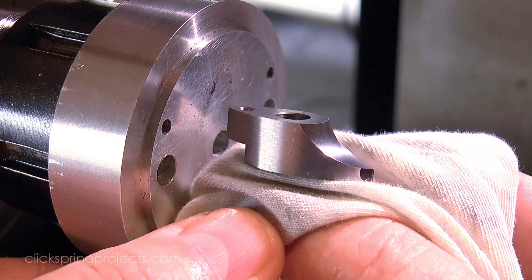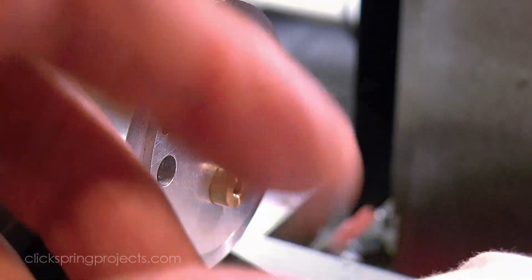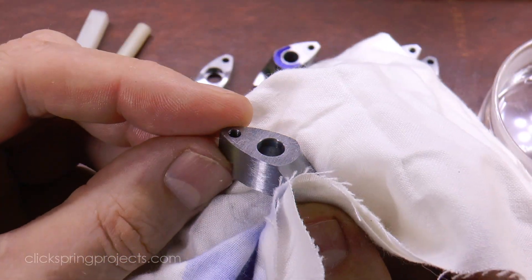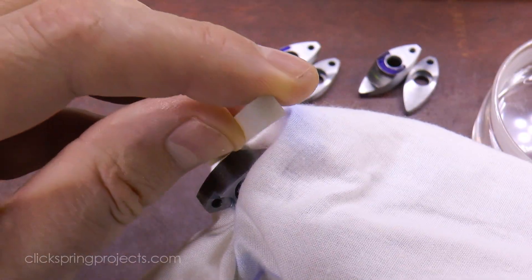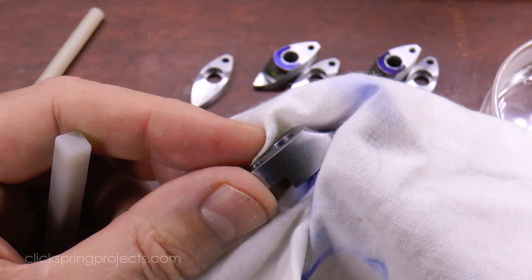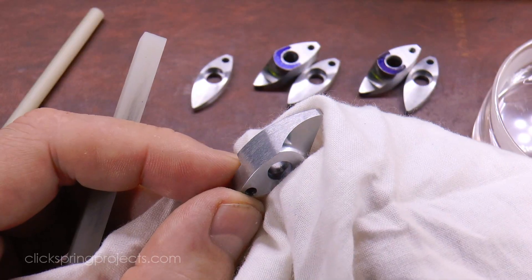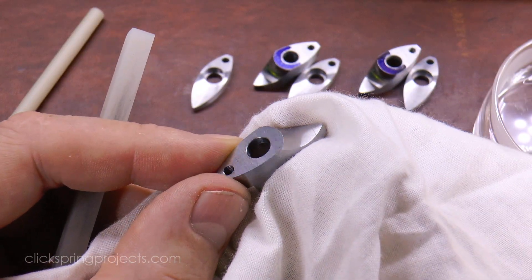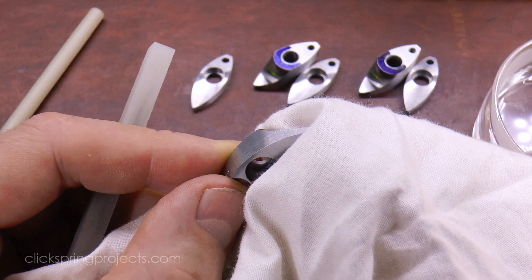And so that just leaves the final tidy up and deburring of edges. Fine abrasive stones work well to take the edge off the corners and give a bright presentable bevel. With each edge getting just enough attention to ensure a consistent bright flash runs along each edge as it's turned towards the light.